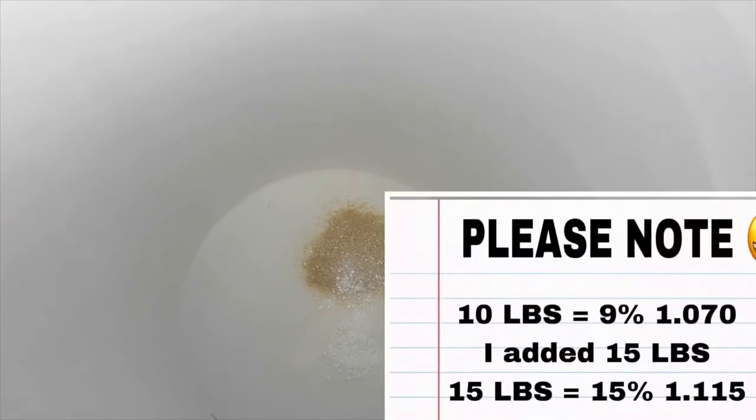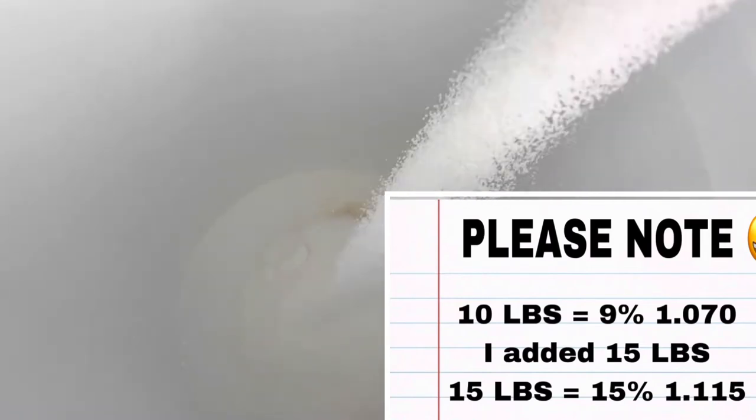We're going to add sugar — for this recipe I'm actually going to be putting in 10 pounds of sugar. I'm going to add some water because now we need to stir all this stuff up. I did not add all 10 pounds of sugar yet; I just want to have everything mixed as well as possible, so we're going to go ahead and do that now.